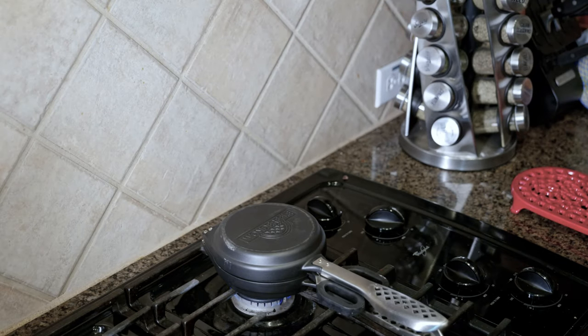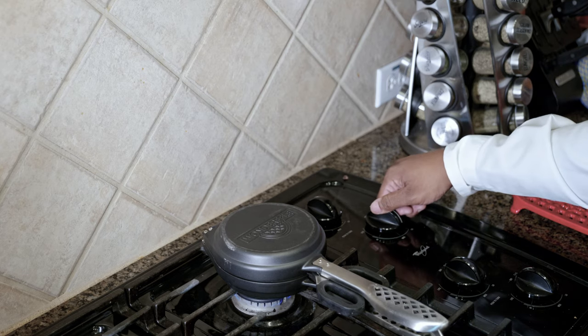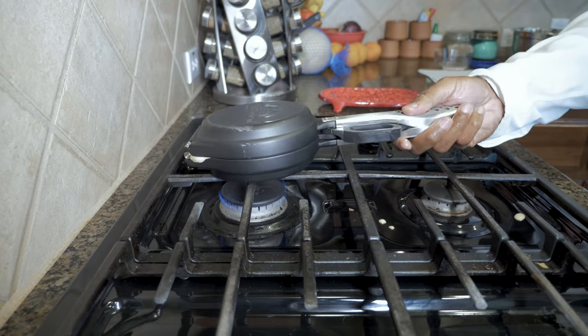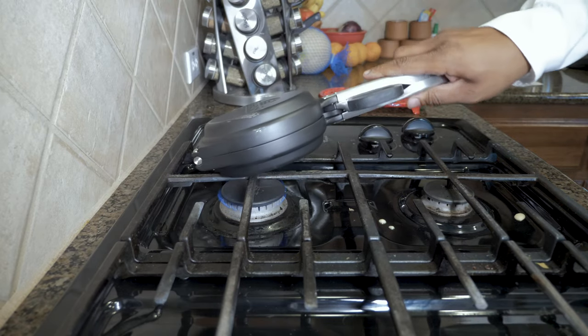Low and slow is the thing to remember when baking your stuffed waffle. Because of its thickness, you need to give it time to cook the batter all the way through. And if you use too high heat, the outside will burn by the time the inside is cooked. Cook on medium-low for 6 minutes on one side, then flip it and cook for another 6 minutes on the other side.